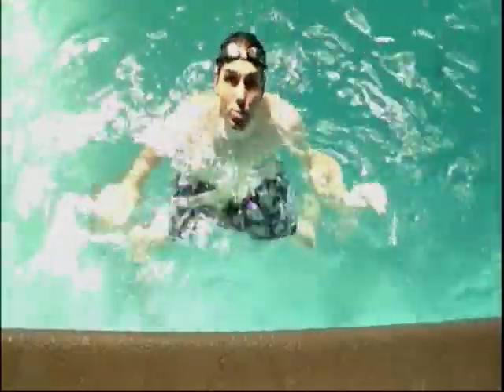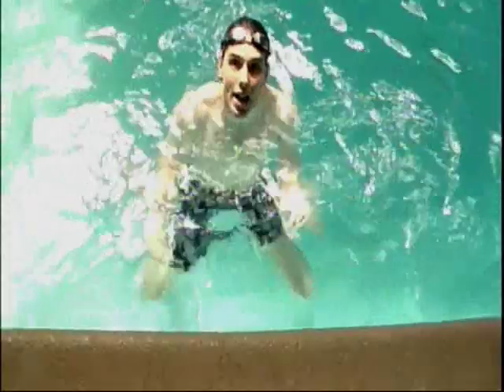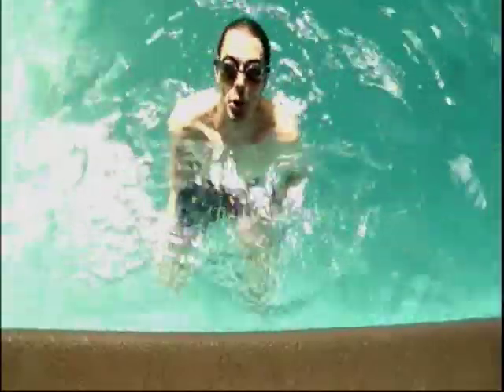Watching an inflated balloon expand with water is why science is so cool.